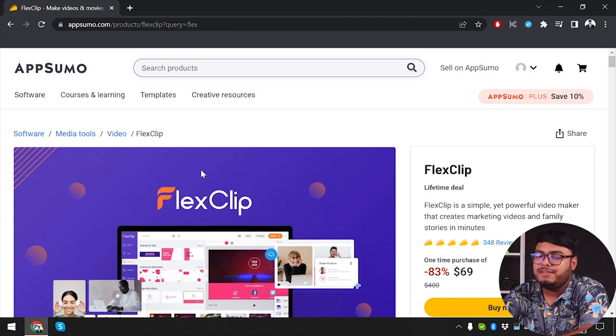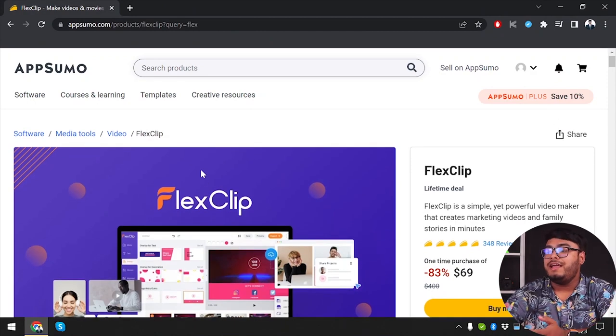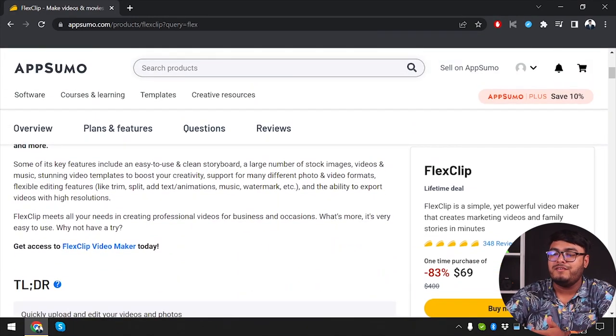First we're going to open a web browser, and as you can see on AppSumo, a lifetime deal of FlixClip is running. You can spend only $69 and get a lifetime deal on FlixClip forever — no monthly subscription required, just pay $69 and you'll get FlixClip forever.